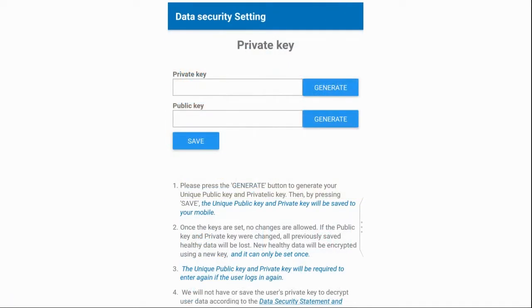During the registration process you will also need to select a public-private key pair. Just hit generate next to each box to generate the keys, then save. As it says in the app, these keys are used to encrypt your data. You should make note of the keys — if you change phones or reinstall the app, the keys will be lost and you will lose access to your data even if you remember your login credentials. As a test I wiped my app and reinstalled: freshly generated keys did not work, but when I put my old keys back it did.